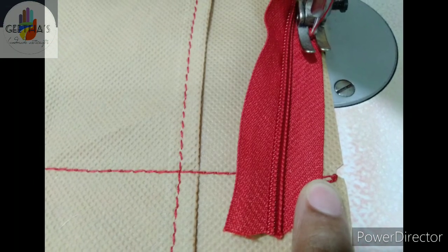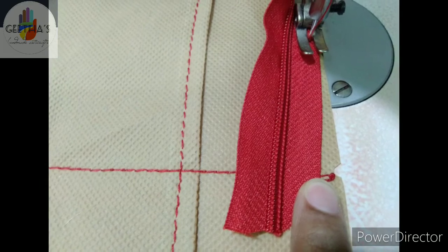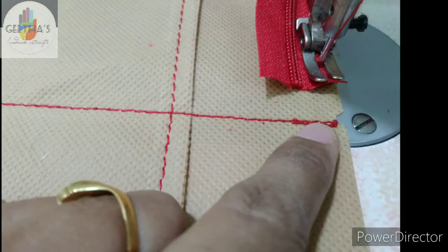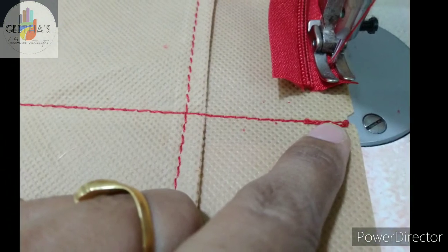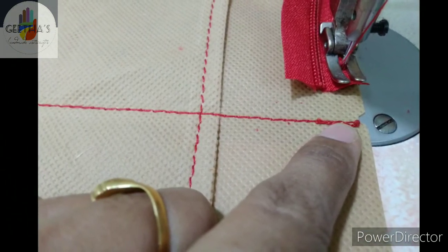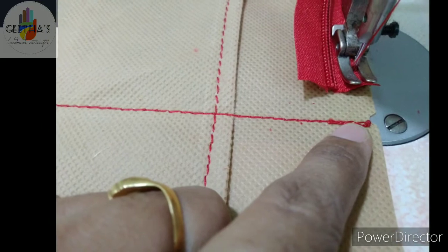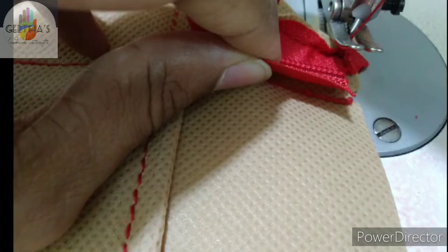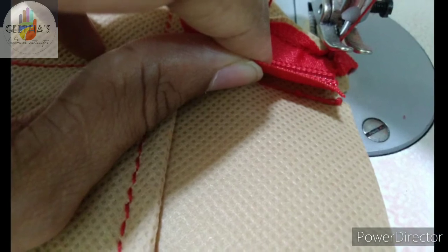I will tell you a bit about the zip. This is the zip. I will explain how a zip is used. Here a zip is used — now I will show you the zip.